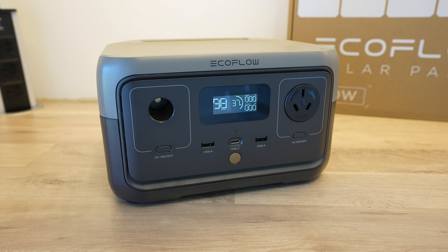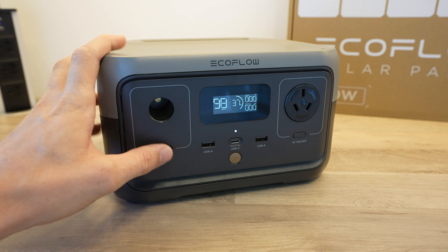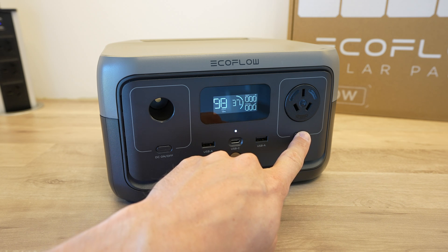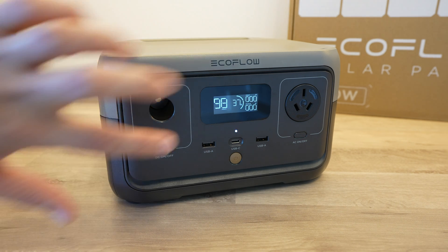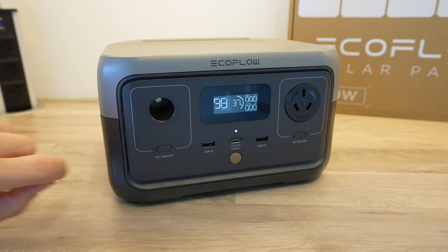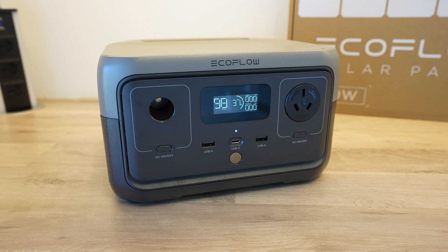To use the stored power, there are a range of ports and outlets on the front of the River 2. On the left side of the display is a DC output which can provide 12 volts at up to 100 watts. On the right side is an AC outlet rated for 300 watts, but capable of powering up to 600 watt appliances using EcoFlow's X-Boost mode. Beneath the display are three USB ports: two Type-A ports which can each do 2.4 amps, and one Type-C port which supports power delivery up to 20 volts and 60 watts — the same port that can also be used to charge the River 2.